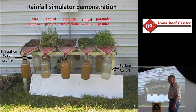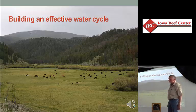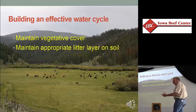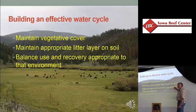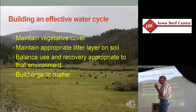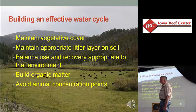That's a heck of a difference. So to create an effective water cycle, it's just exactly the opposite of breaking it. First step: you've got to maintain vegetative cover. Appropriate litter layer on the soil — and the only way you'll create litter on the soil surface is by having leftover yield to turn into litter. I will have no fear of wasting grass, because it has to come down here. It's not wasted; it's an integral part of the water cycle. We do these things by balancing use and recovery periods. We want to build organic matter, because that's where we get soil structure, infiltration, storage capacity. Avoid animal concentration points, because that's where we're most likely to bare the ground and create an opportunity for erosion and compaction.